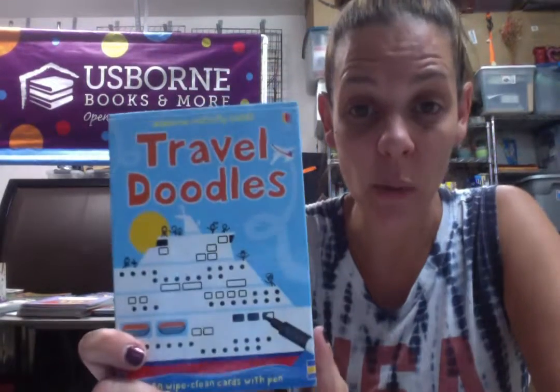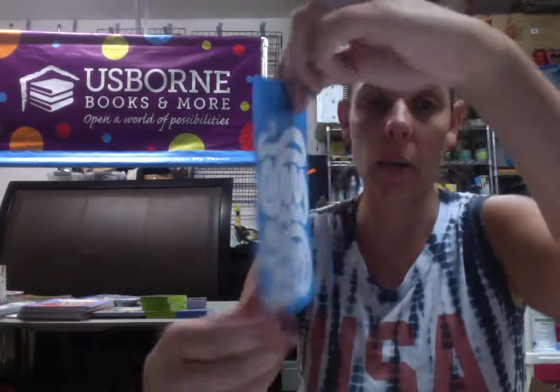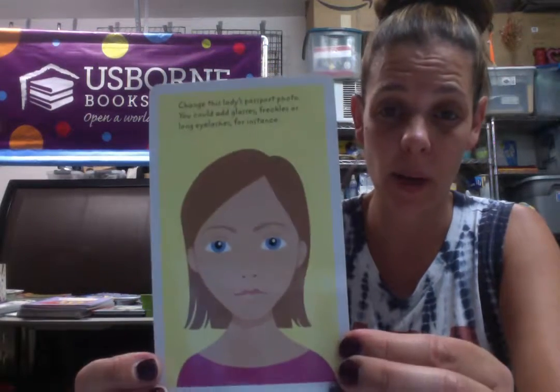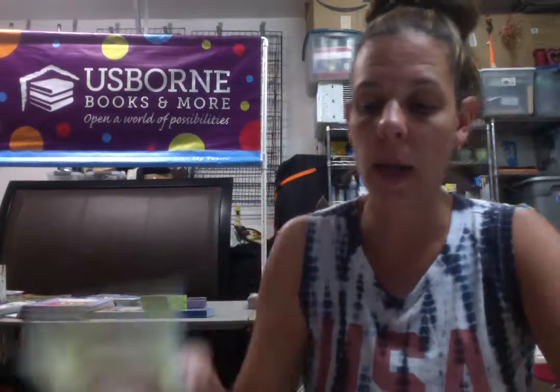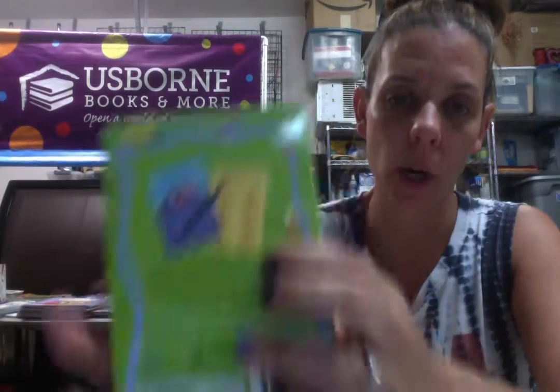Next we have another great road trip activity book: Travel Doodles. These are cards, comes with a dry erase pen, and they're double-sided. We have mazes on one side — great for plane rides, road trips, doctor's offices, waiting at restaurants. For example, change this lady's passport photo — you could add glasses, freckles, or long eyelashes. Each card is double-sided and comes with a dry erase marker. These ones are $10, so $5 is your price. There's also a classic one: 100 Things for Children to Do on a Trip — same idea with the dry erase marker and double-sided cards. You can put them on a ring so they don't go flying around. $5 for this one too.